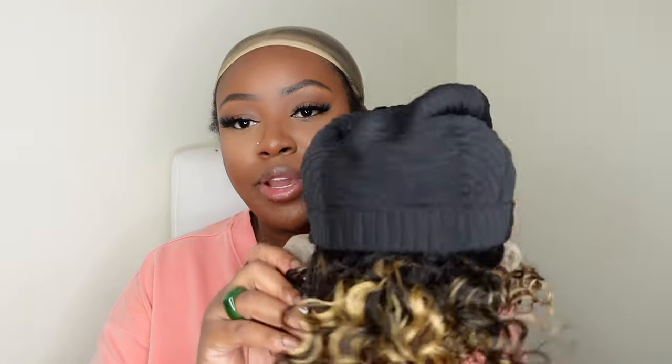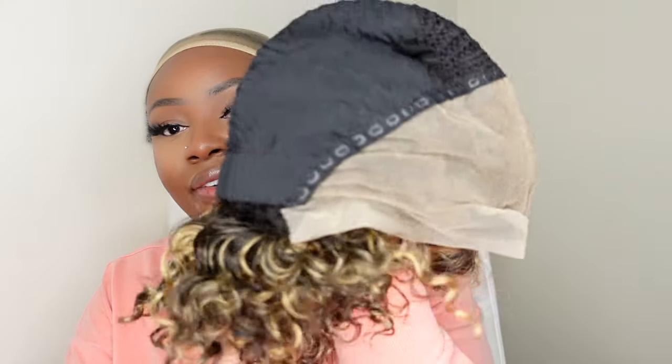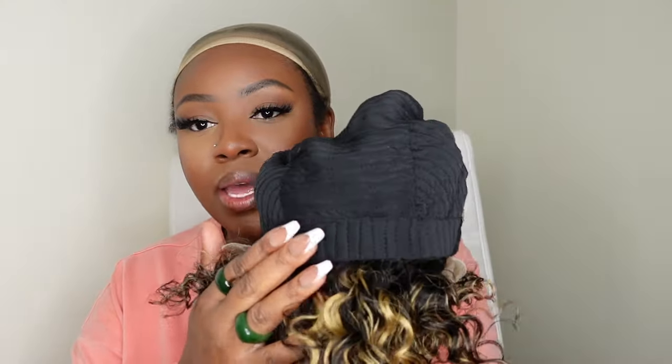Another thing I like about this one is the cap. These caps are reminiscent of when we used to make our own wigs before the innovation of today — it's just a very soft cap. You can definitely sew your combs in if you want them, but when a wig fits correctly you don't necessarily need them.